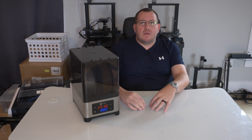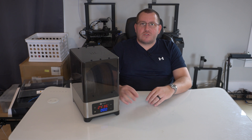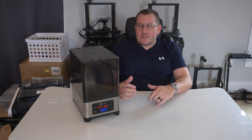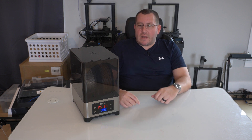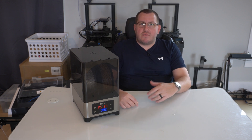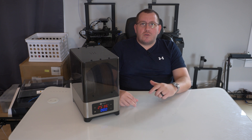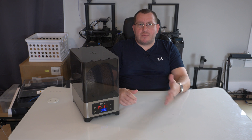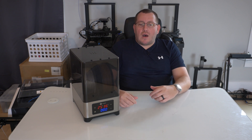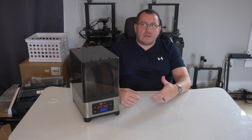Hey guys, Rob here at 3D Printscape. Today's video, I'm going to be giving you my initial thoughts on this FixDry dry box. It's a dual spool or one large spool dryer box that can be used to dry out pretty much any type of filaments. It has a built-in heater and air circulation so it gets the humidity out. As you guys know, the filament absorbs moisture — too much moisture and you can start to see bubbling and stuff in the print.